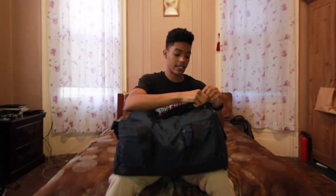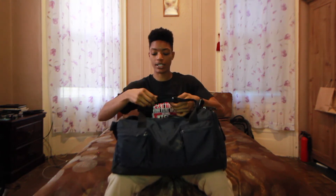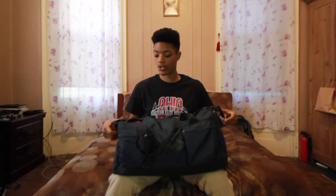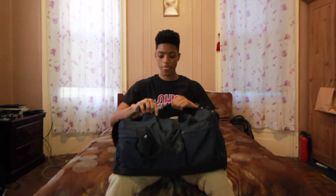Alright guys, so this is my gym bag and I'm just going to show you guys what I bring to the boxing gym on a typical day. Pretty much every day I bring everything with me. And I also want to mention, this bag is like pretty freaking good quality. The zippers are high quality zippers. This section right here actually snaps on and snaps off like that. It's not velcro — it's not going to wear easily and stop working. You've also got this strap that can be lengthened and shortened, which is really cool.